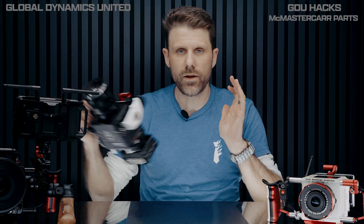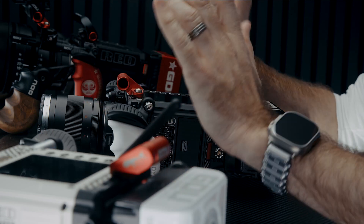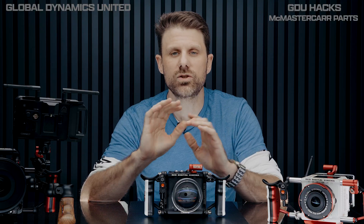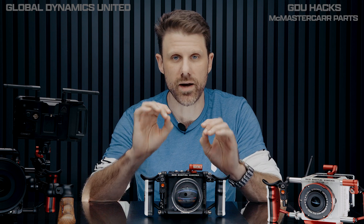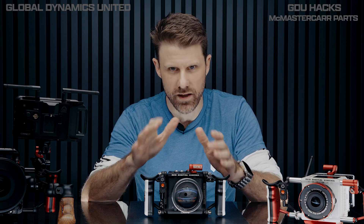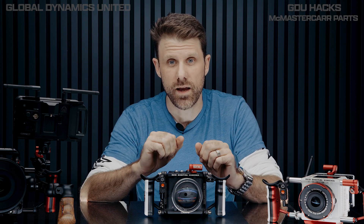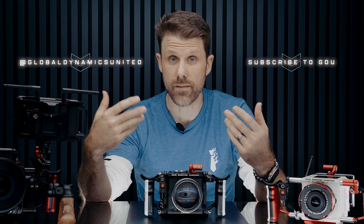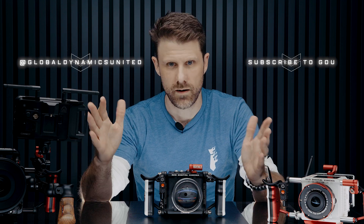All these different things are simple ways to help you create the best tools that you can to do the best job you can, making the best art you can. I hope you enjoyed it — we're going to be doing a lot of these videos coming up, so like, subscribe, do whatever you do these days. Make some art and have some fun while you're doing it.